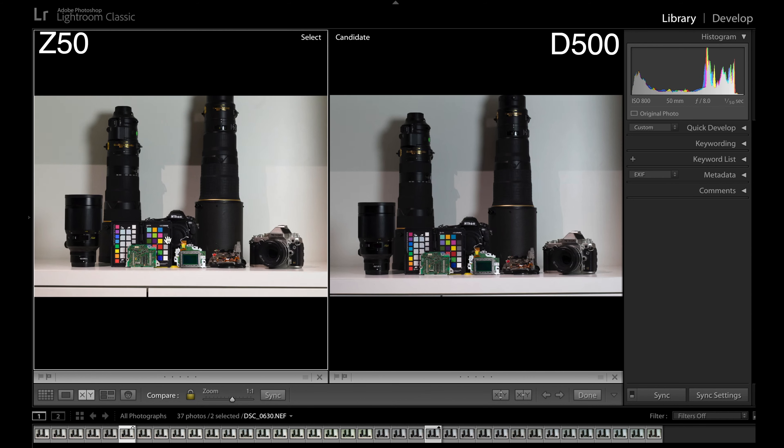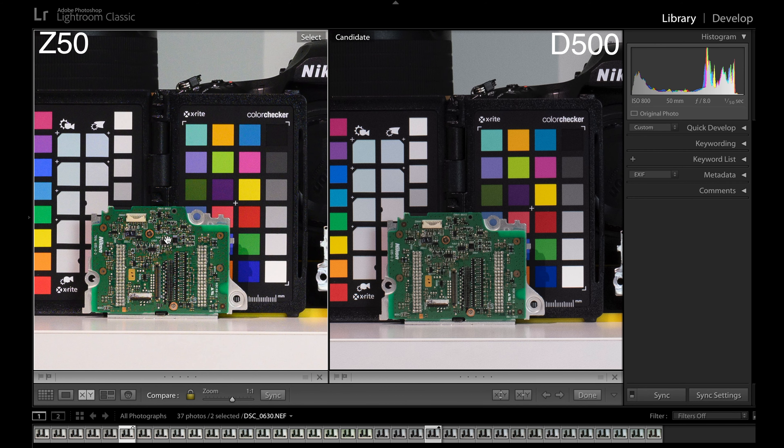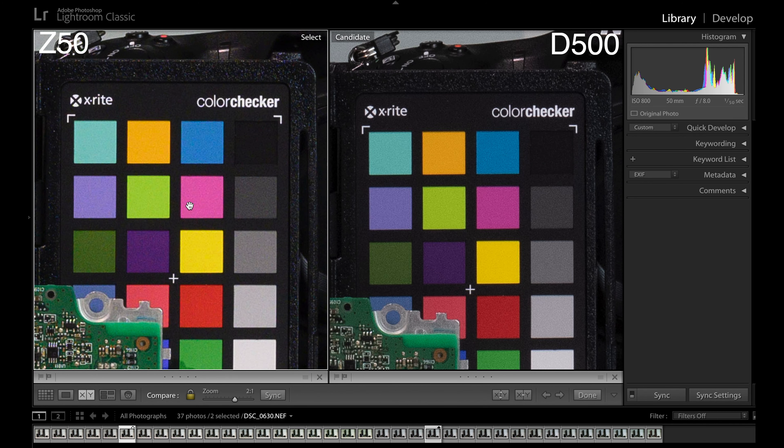When we go to two-to-one, we can see that they are starting to handle their noise differently. If we look at this grey square here, it almost looks like larger grain than it does on the D500 — the D500 looks like finer grain — but I would still say that the level of noise is the same. So overall, ISO 400 is very similar, although we can start to see there are clearly going to be some differences as we go. In this blue colour here it appears the D500 has more noise, whereas in this grey colour the Z50 looks like it has more noise. What I think it's going to come down to is personal preference when it comes to noise.